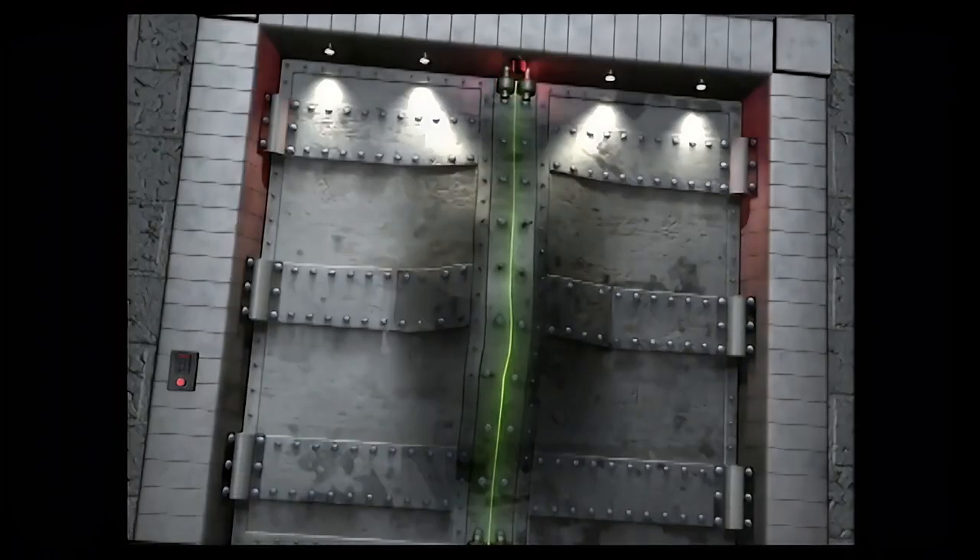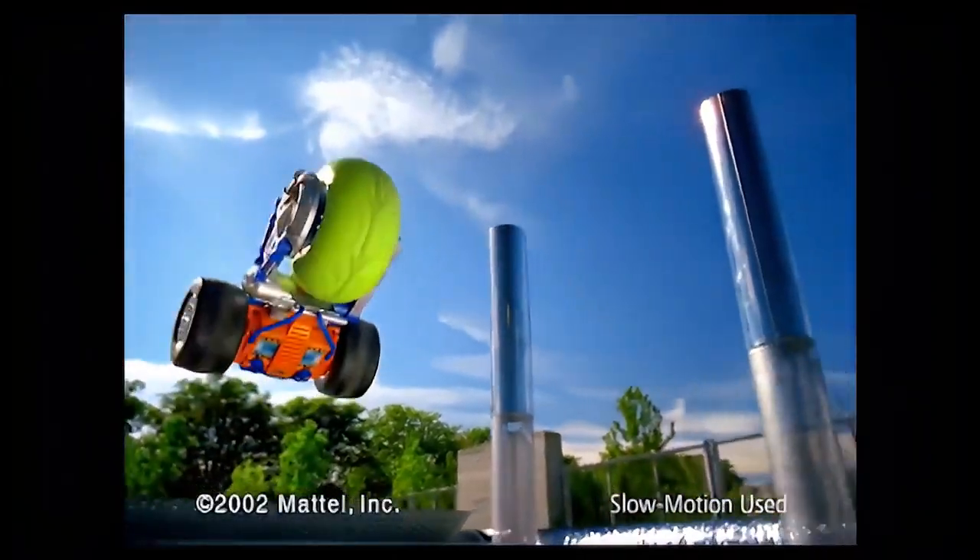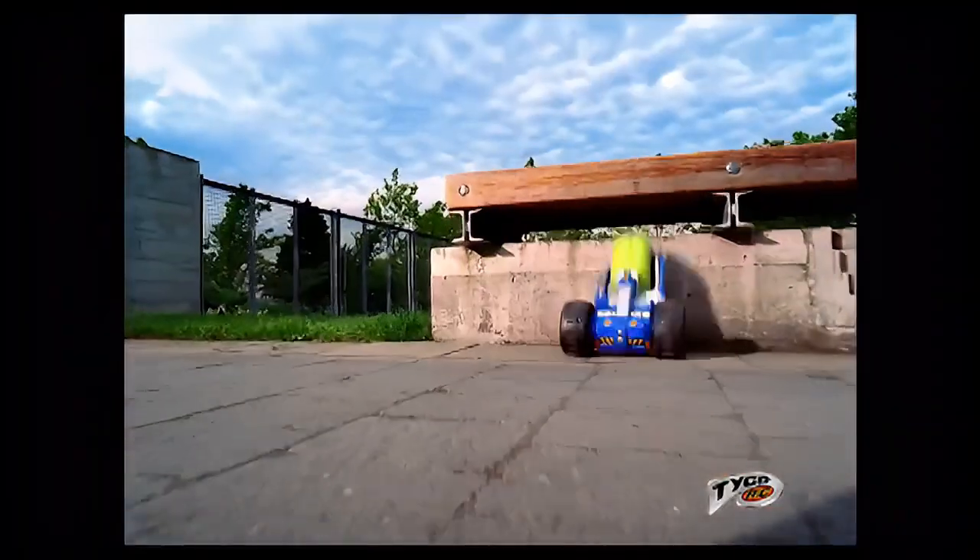It's big, unstoppable, and totally out of control. It's the new Tyco RC Air Rebound. You control the madness.